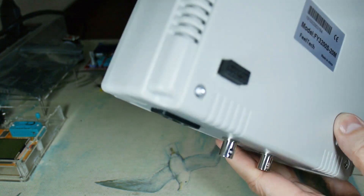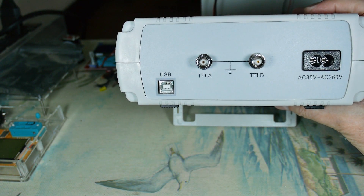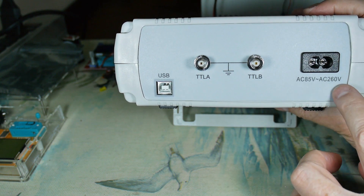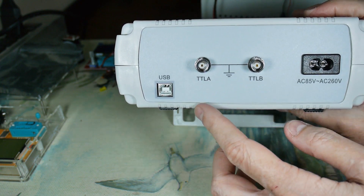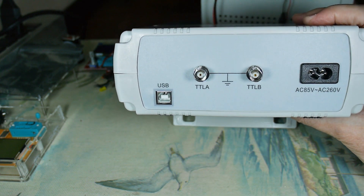On the back we have TTL-A, TTL-B, power in — which goes from 85 volts to 220 volts depending where you are in the world — and then there's the USB connector.